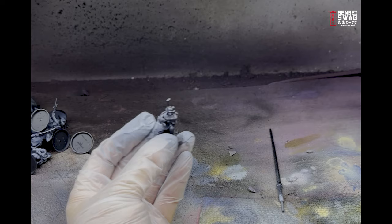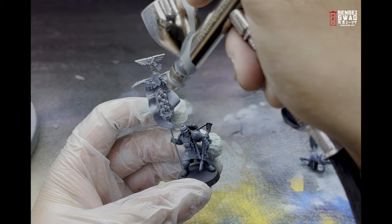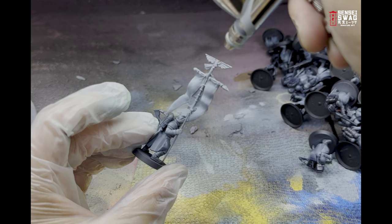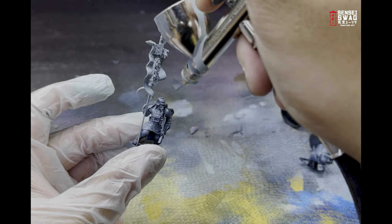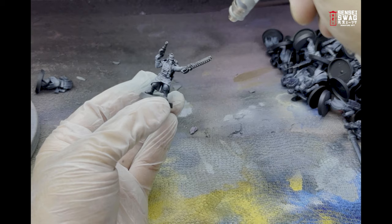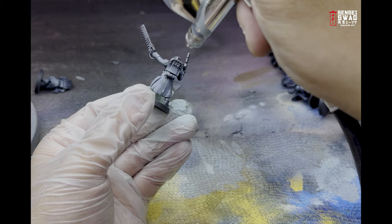Don't worry about being too careful with this color — just make sure the entire uniform is covered. Next I highlighted the fatigues with a lighter gray blue. This color is airbrushed at an angle from the top, similar to a zenithal highlight. You'll want to leave a lot of the last color so that after weathering you can still see a slight fade in the uniform. Like the last color, you don't need to be too careful — I'm just highlighting from the top and hitting the butt cheeks and some other parts of the model. Time-wise, I think it took me about an hour to do all the airbrushing on all 250-ish infantry.